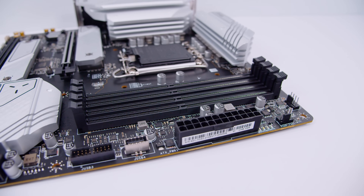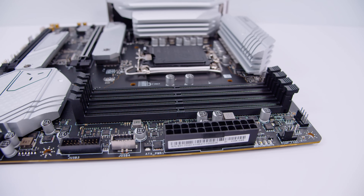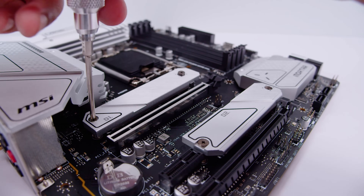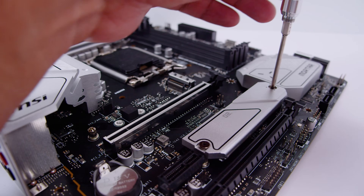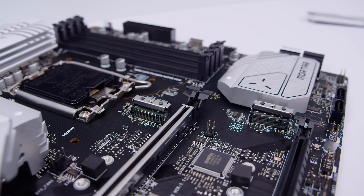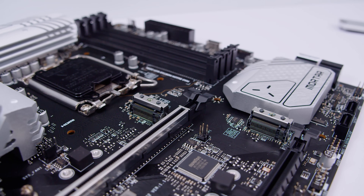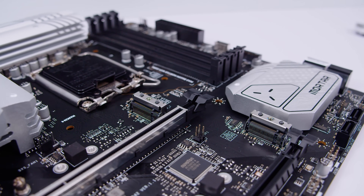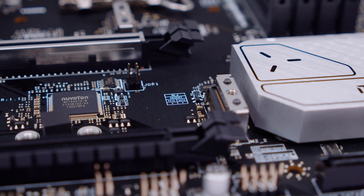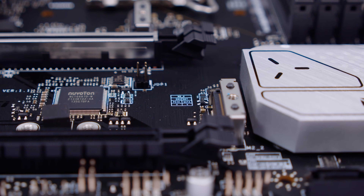In terms of memory configuration, this motherboard supports up to 128 gigs of DDR4 memory at 4800 megatransfers overclocked. Let's take the heatsinks off the two M.2 slots on this board to take a closer look. Both of these M.2 slots are PCIe Gen 4 M.2 slots - you can get fast storage on both slots. They also have labels that tell you where each slot is physically connected, and one of them is connected into the chipset.